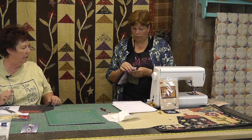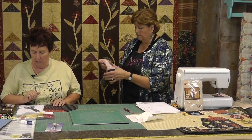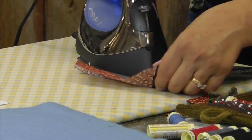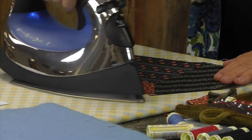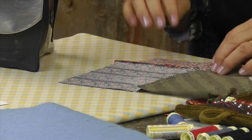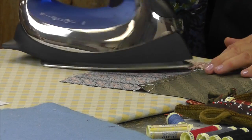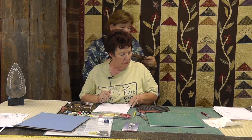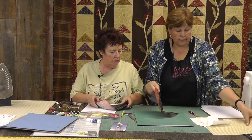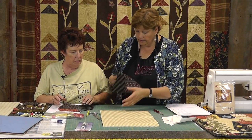Now let's go put an iron on this roof to make sure it lays nice and flat. I'm going to go ahead and iron this seam up so that it just lays nice and flat. Alright, so our house is together. And here's our background.